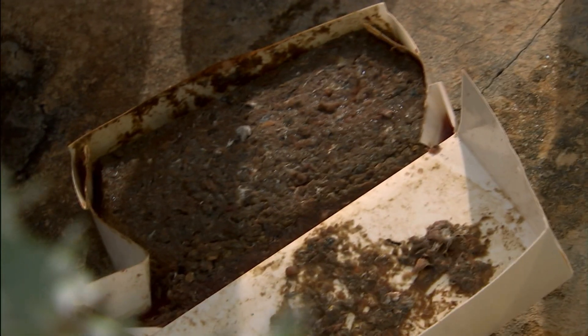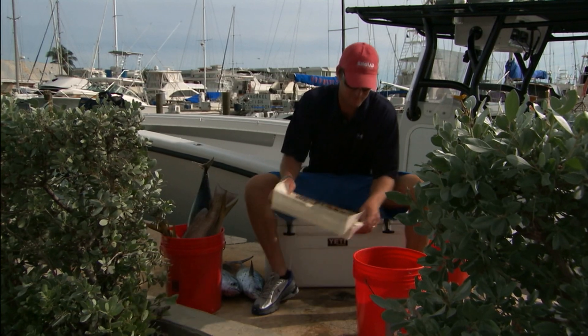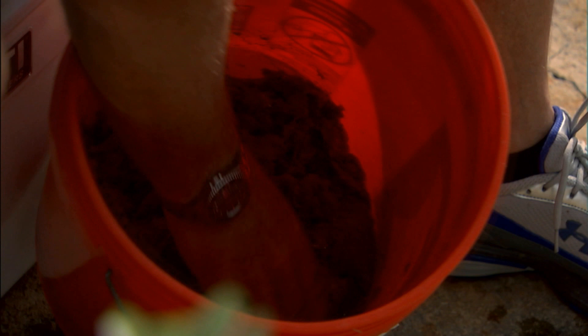You want to do a little pre-planning — thaw out a block of chum the night before you fish so it's real soft, everything's thawed out. You're gonna take that and put it in a bucket just like so. Once you have that chum in your bucket, you're gonna add some sand — this is just regular old mason sand.